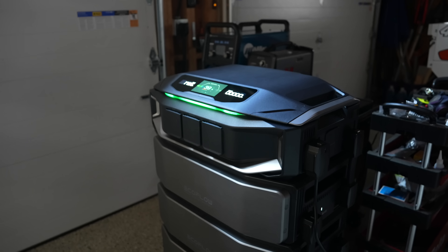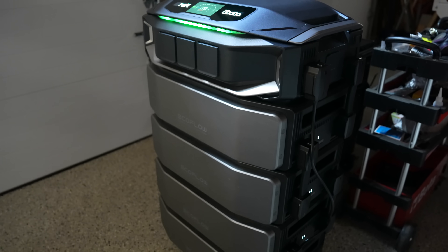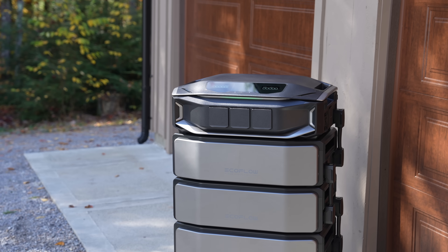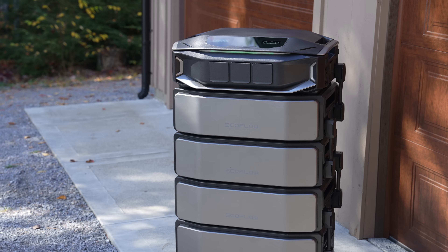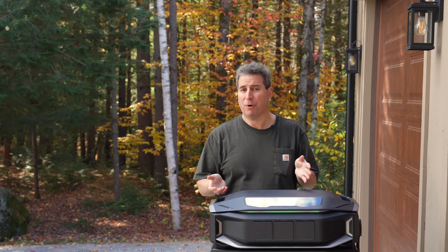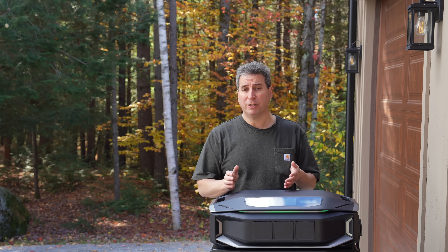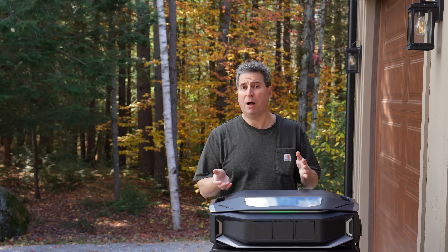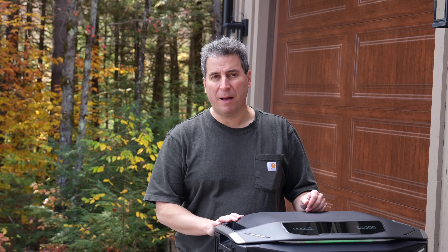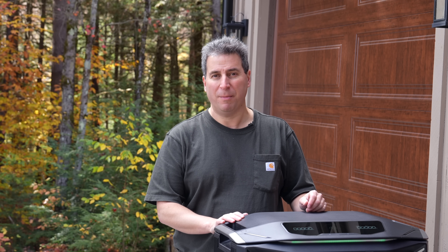So the big question is: should you actually buy one of these? Well, if you're a current owner of the Delta Pro Ultra like I am, it's really going to come down to output, storage, and solar input. If you're satisfied with what you currently have, there really isn't much need to upgrade. But if one of those three items is a key need for you and you want to make a change, it may just be beyond what the original Ultra can do. If you like this video, please give me a thumbs up and be sure to subscribe to the Silver Symbol channel for more videos coming up.